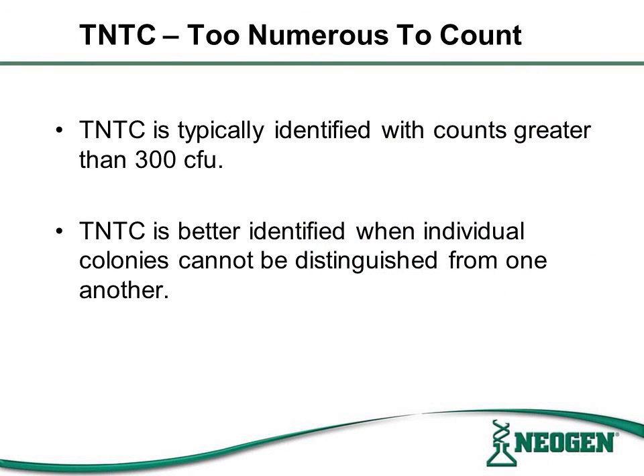When enumerating Neogen filters after incubation, please note that TNTC, or too numerous to count, is typically identified with counts greater than 300 colony-forming units, or CFU. Alternatively, TNTC is sometimes better identified when individual colonies cannot be distinguished from one another.